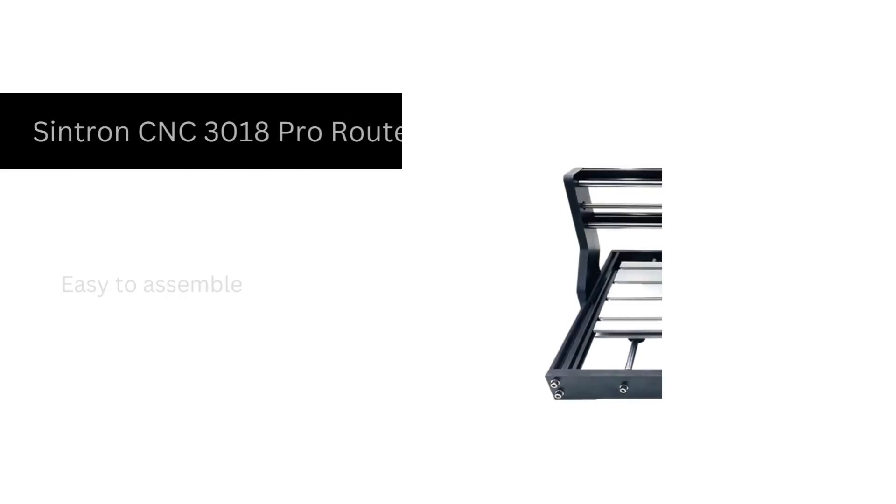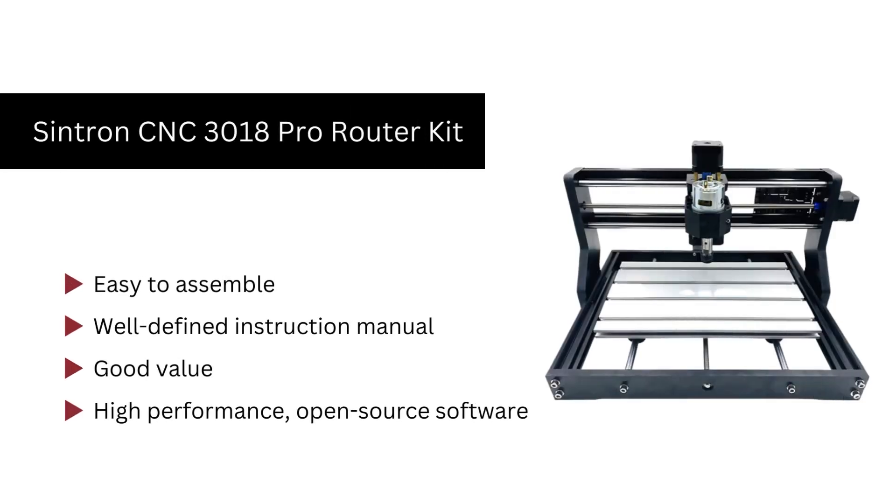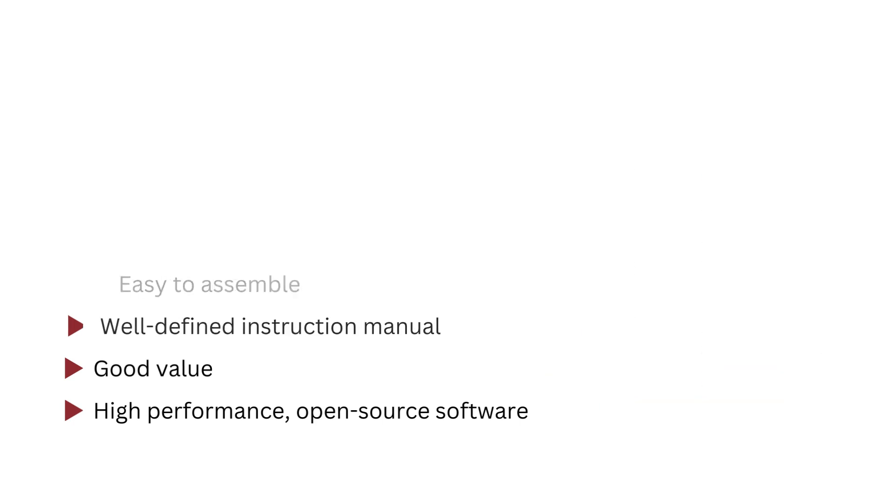Number 1. Sintron CNC 3018 Pro Router Kit. The Sintron 3018 Pro CNC Router Kit offers the advantage of being able to cut horizontally as well as vertically, which makes it suitable for a wide variety of designs. It is a great CNC router for beginners because it is easy to set up and includes nice instructions for getting started. You can carve intricate designs, signboards, and even 3D designs with this 3-axis CNC router. The reason we like it is that it is easy to assemble and works smoothly.